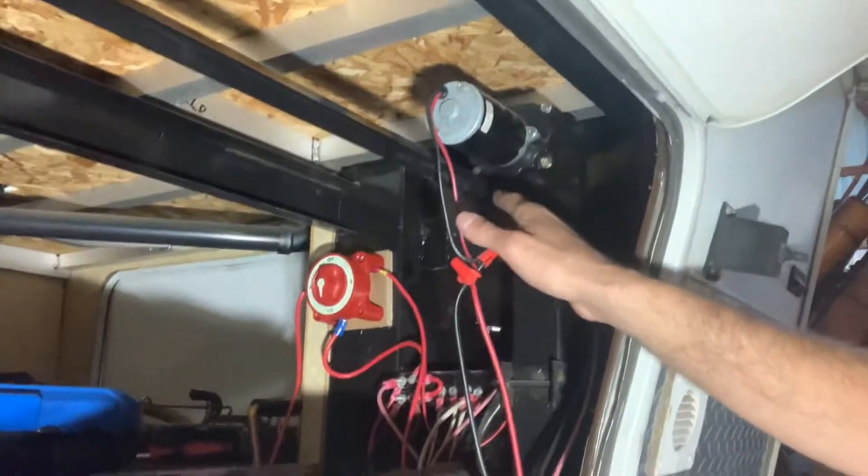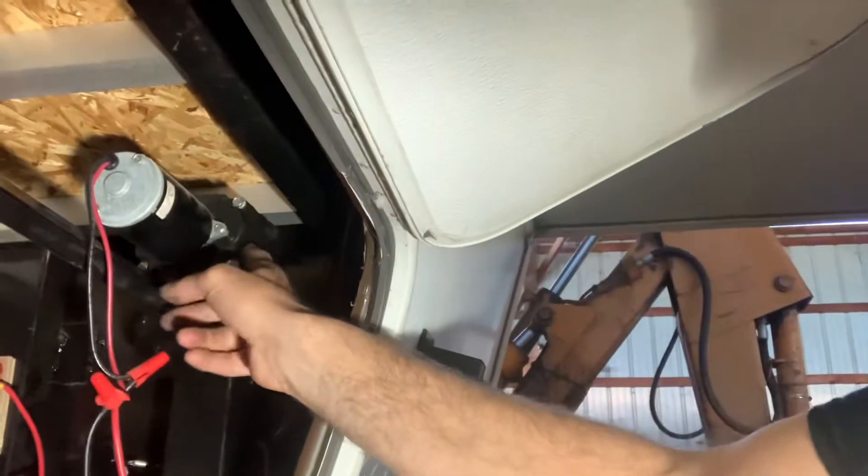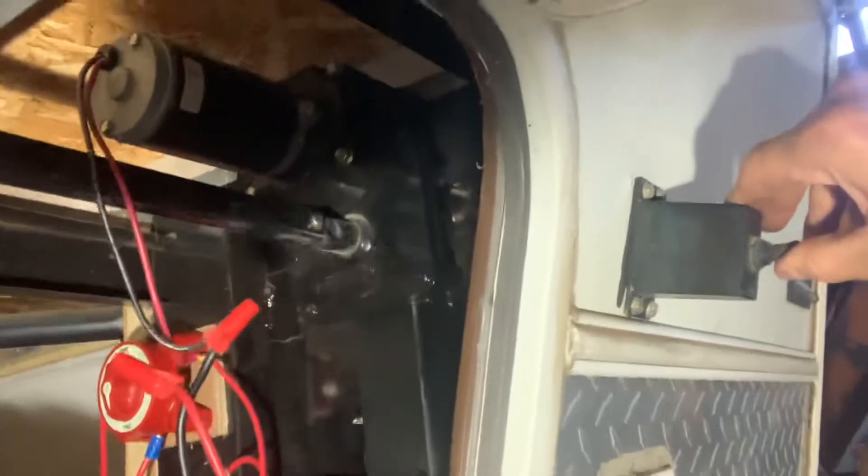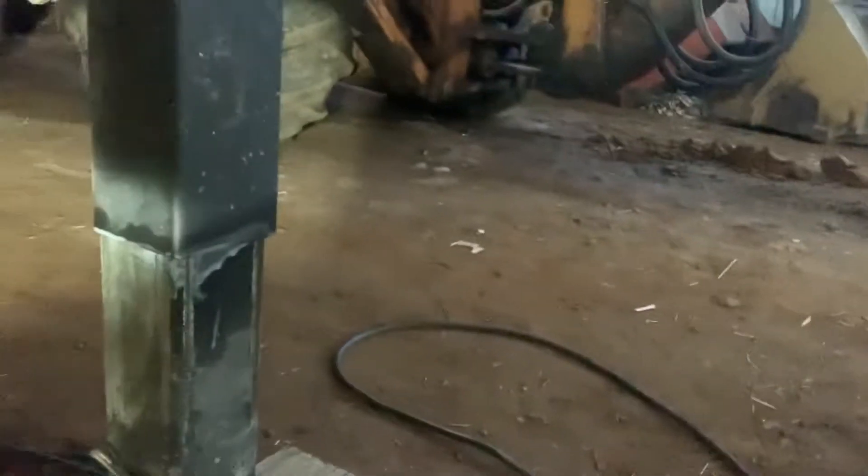There's a bar here that connects the two sides, and we've got one side over here where the bar connects. Over here there's a motor, and it turns this gear mechanism which is a gear reduction, and it turns the gear reduction into the primary landing gear. That's also fed through this bar to the secondary, so they both turn equally. I'll go ahead and demonstrate - you can see it's turning both sides at the same time, lifting and lowering the actual landing gear.